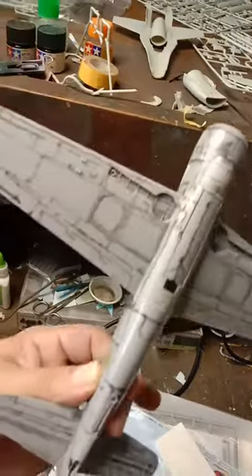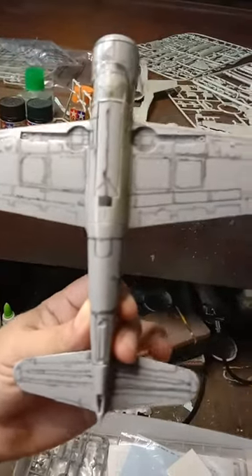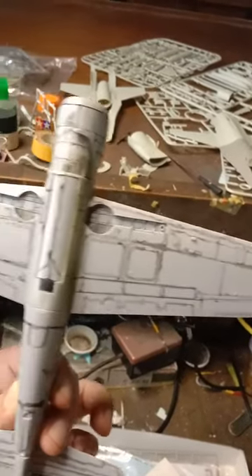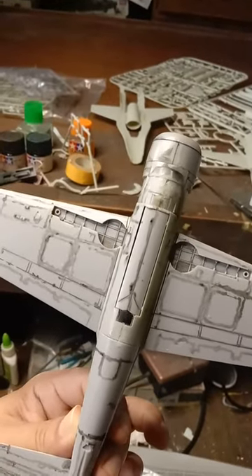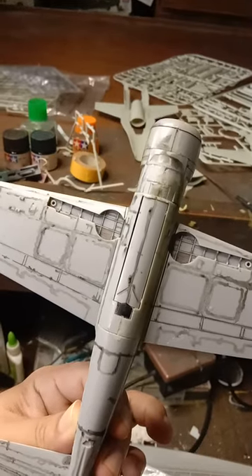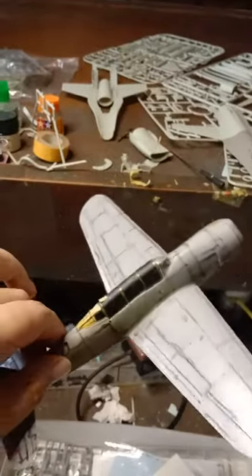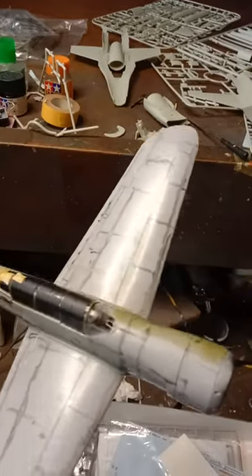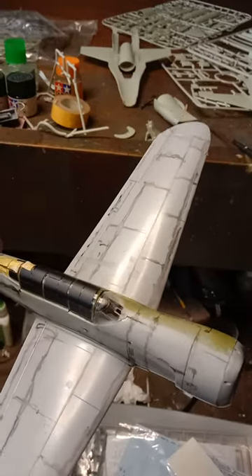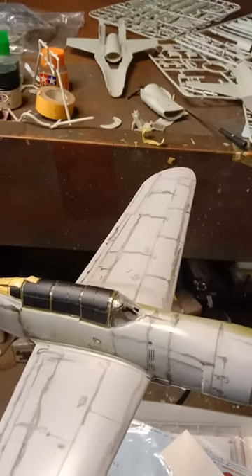Anyway, this is my Judy. It's already been pre-washed — as you can see, the panel lines are all pre-washed. The bomb bay doors are closed, the glass part of the bomb bay is already masked, as well as the canopy.